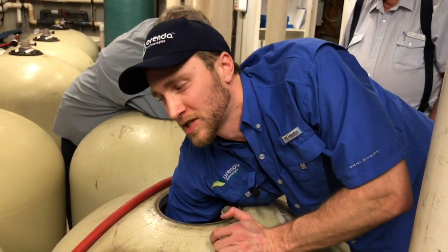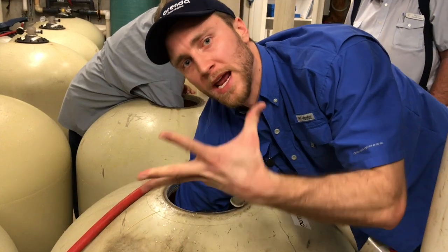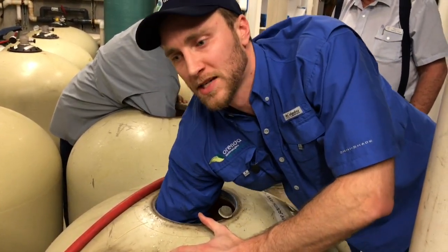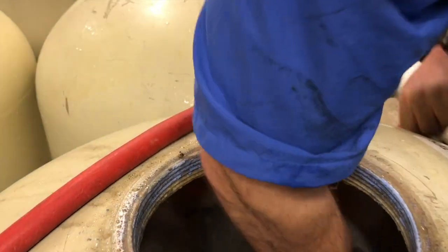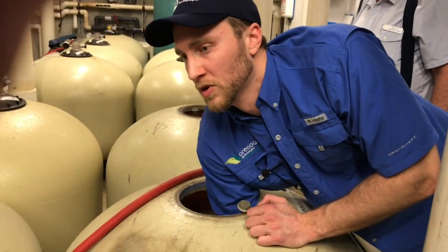I'm going to reach down and I can almost touch a lateral. I'm opening up my hand in and out of the sand to let this enzyme mixture mix into the sand bed nice and deep. We're going to let it work for a few hours. We're going to mix it in and we'll come back and look at it.